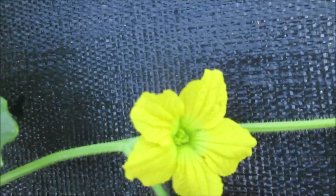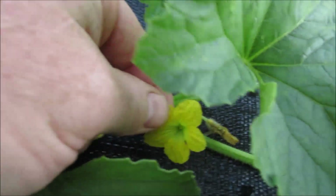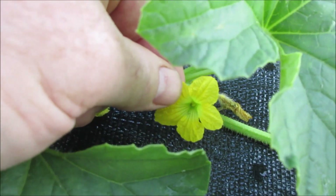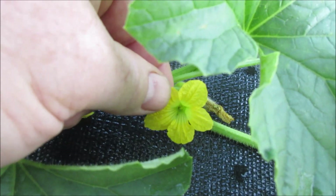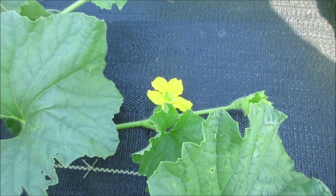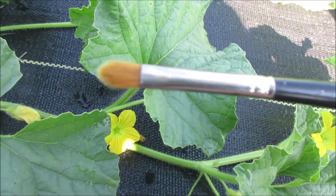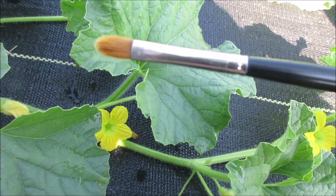That's what the female looks like on the inside, and this is what the male looks like on the inside. I've got another male here and I'm going to use both of these males to gather some pollen and pollinate that female. Let me show you — what I've got here is a makeup brush.